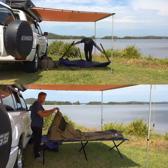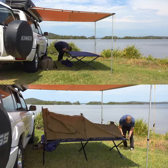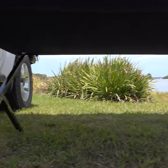Both are fast and easy to set up. In the heat, getting off the hot ground allows the breeze to circulate so you can stay cooler. And in colder months, staying off the icy ground means it won't sap your body heat.